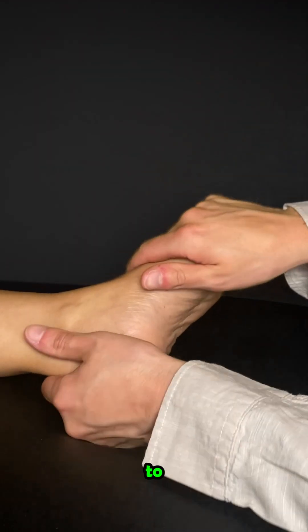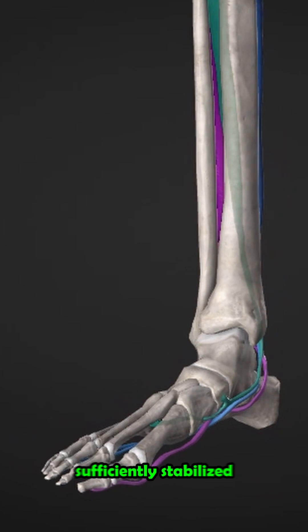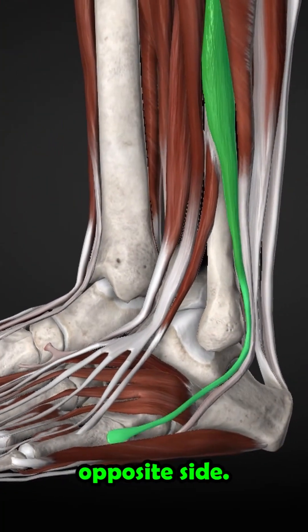This muscle is used to test the inversion force in the ankle joint. If there is weakness here, the ankle joint is not sufficiently stabilized on the medial side. It is therefore advisable to treat the opposite side.